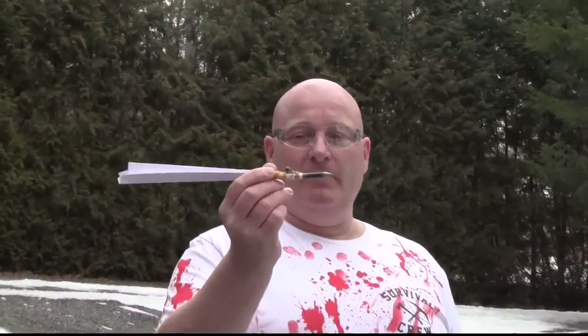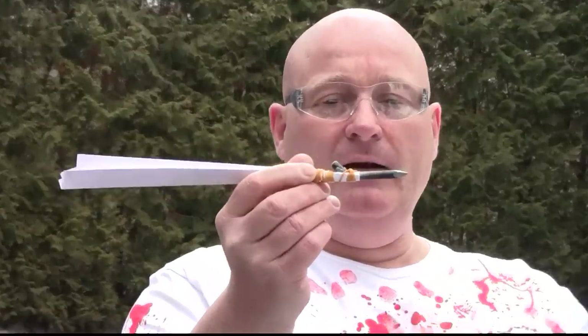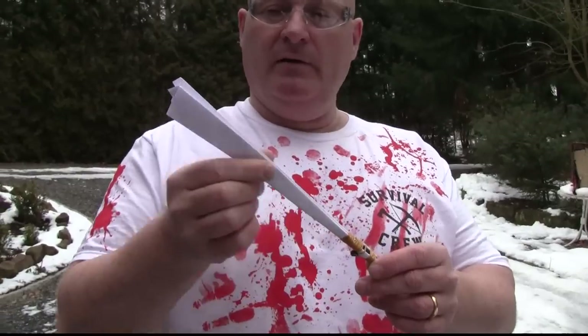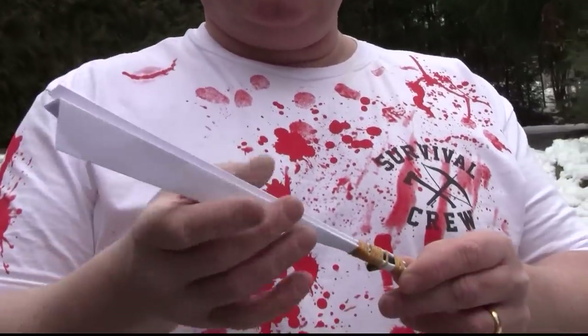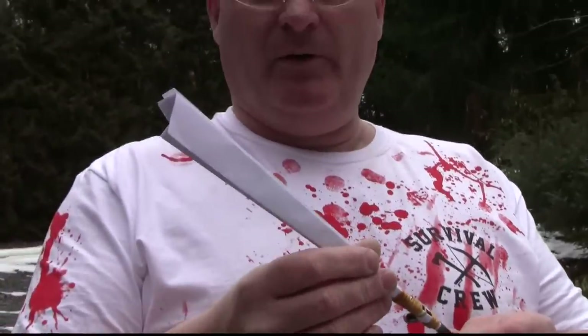Of course you can always maximize things and that's what we love here at the Slingshot Channel. Therefore I made this one with a far thicker, far heavier nail and I welded the hook against it this time. So this heavy nail needs the full size paper but I had to double it in order to give it enough stiffness — so these are two sheets of paper.